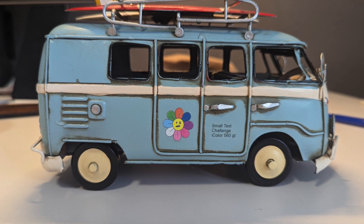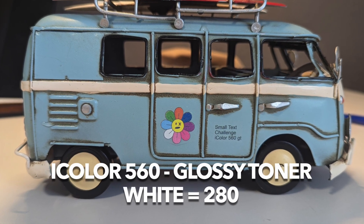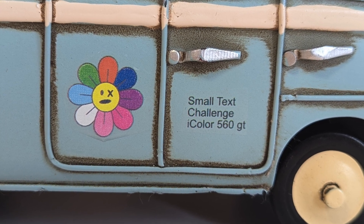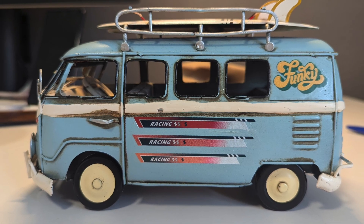Here you can see some close-ups with the same designs. The white bleeding is heavily reduced, the small text still looks great, the colors in general are a little bit brighter, and the look overall is much cleaner.